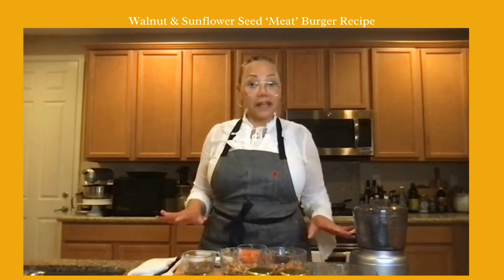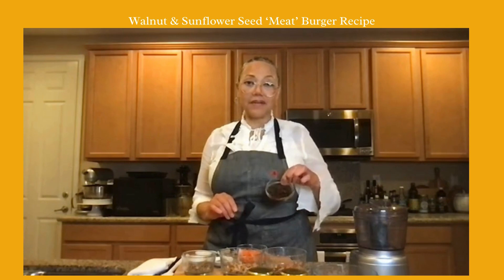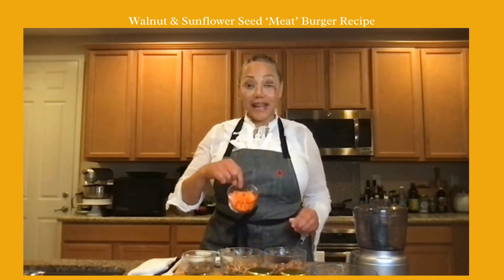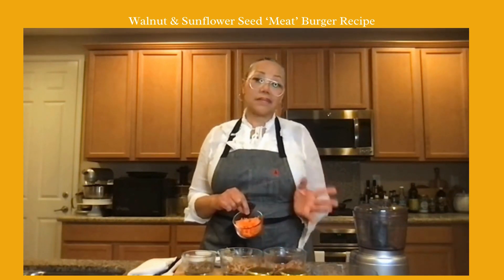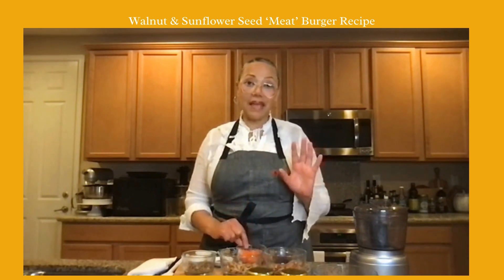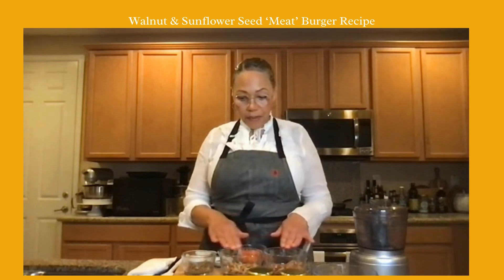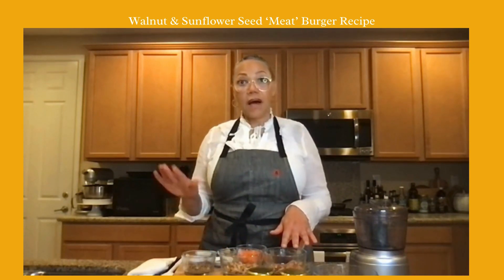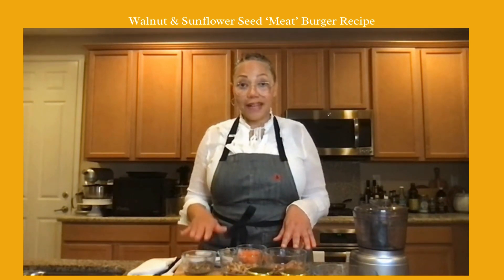I'm going to give you the base recipe and then you can take it where you want. I've got sun-dried tomatoes, grated carrots — sometimes I'll put grated zucchini, sometimes both, so here's where you get variation. In the base recipe I pretty much always use walnuts, pecans, and sunflower seeds.